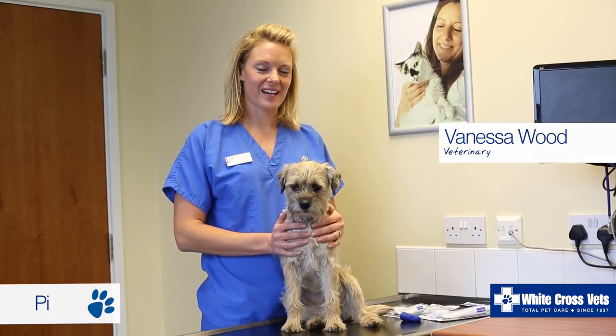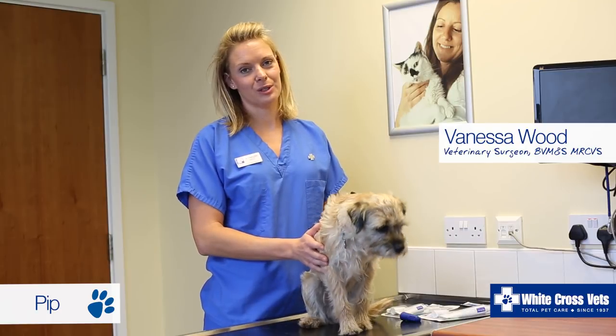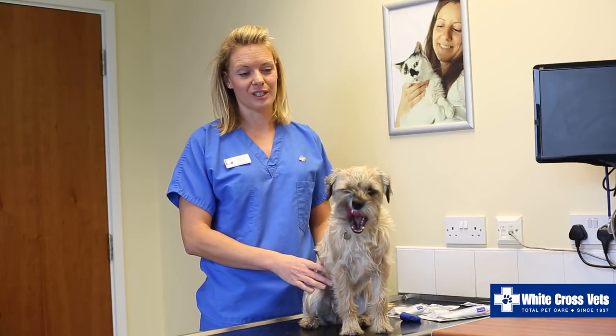Hello, I'm Vanessa from White Cross Vets and this is Pip. Today we're going to talk to you about how to brush your pet's teeth and why this is important.